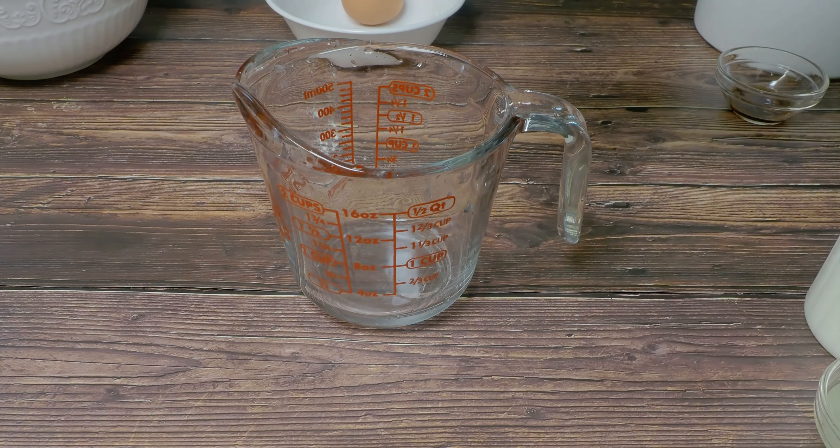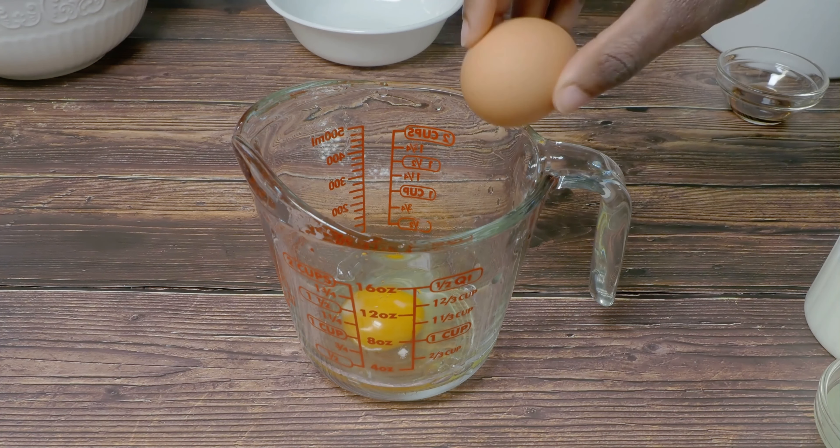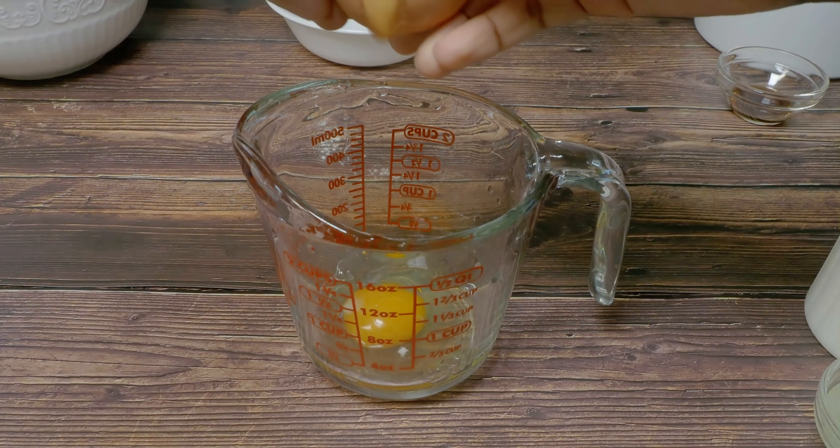In a measuring cup, I cracked two eggs and gave them a good beating. I find it's better to whisk the eggs first before adding the rest of the ingredients.